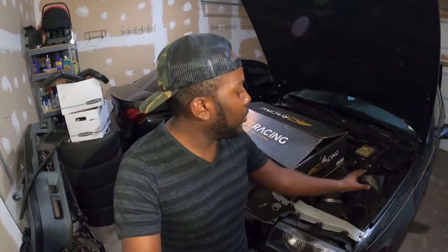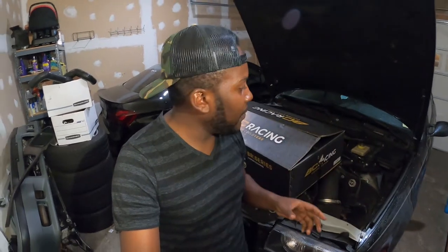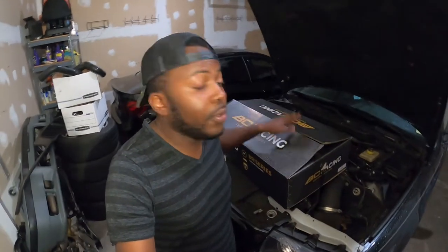If you remember one of my previous videos, I mentioned that I upgraded my suspension — well, it was more like a temporary fix. I put some Maxis springs on the front and I have the factory built-in shocks, but I have the BC coilover springs on the back, so it's really kind of bouncy. I don't like the fitment.